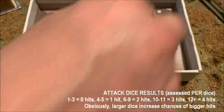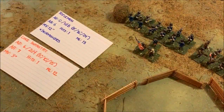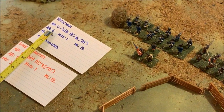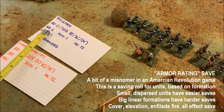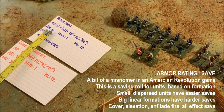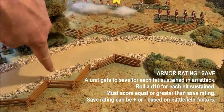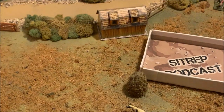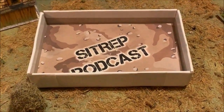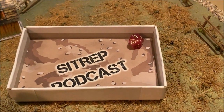Extreme range is one-third dice — 2d4 per figure, times 9 figures left is 18 dice, reduced to 6 dice for extreme range. They only got one hit. The Americans get a save on what Battle System calls AR — Armor Rating. It's actually a unit save based on formation; an open skirmisher formation gets a pretty good save, a 6 on a d10. I'll give them a +1 for the fence the British had to shoot through — so they need a 5. They roll a 6. Successful save; patriot riflemen lose no figures.